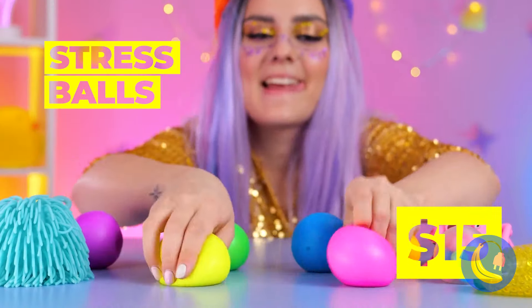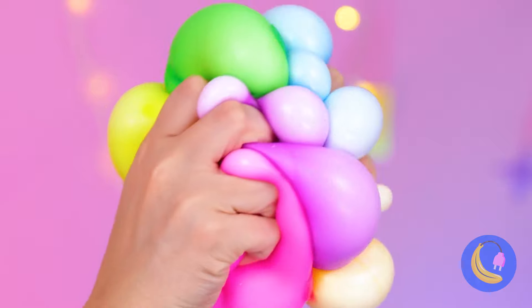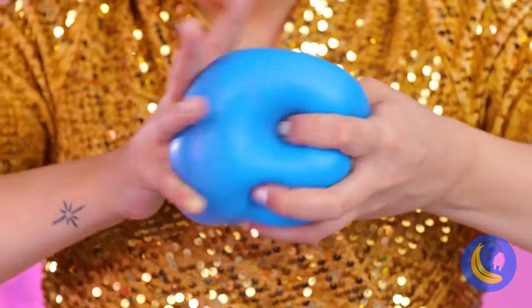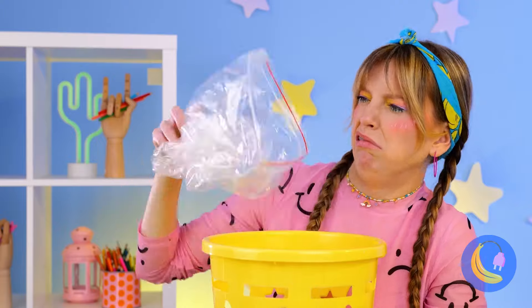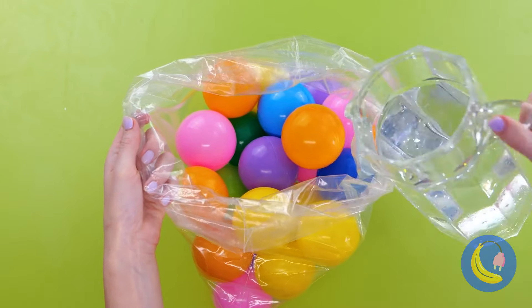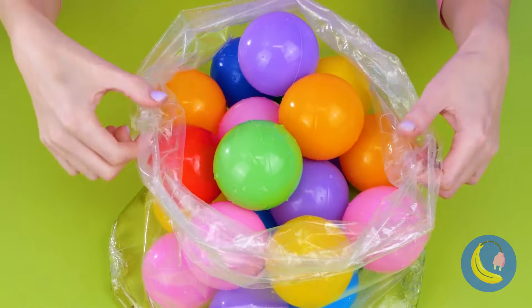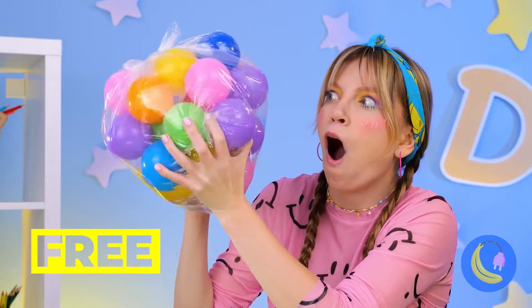This girl must really be into stress balls — she's got them in rainbow and on silver platters. Well, you never know — one girl's trash is another girl's treasure. Not sure why there's a giant ball pile, but why question it? The best things in life are the 'just add water' things. Let's hope it's tied shut, or things are going to get messy.